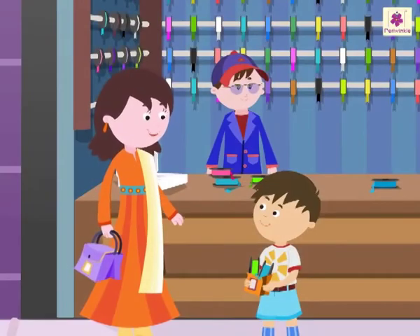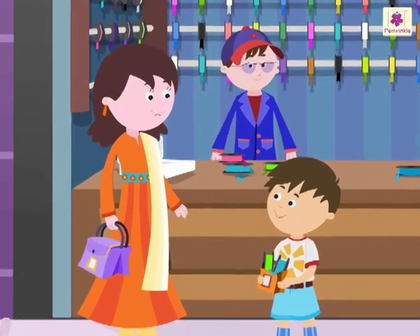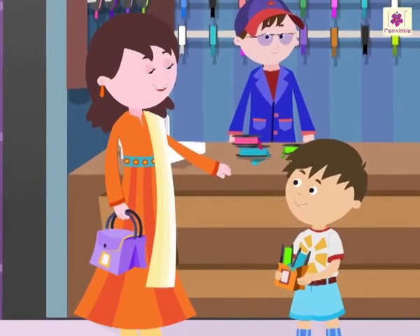Mom says: 'Correct!' Rohit exclaims: 'Wow! Mom, it was so easy and fun to do it!' Mom replies: 'Now, let us buy some pennant strings.'